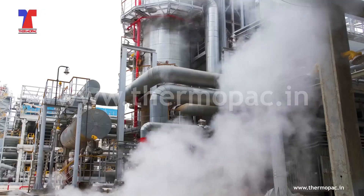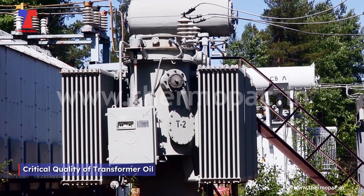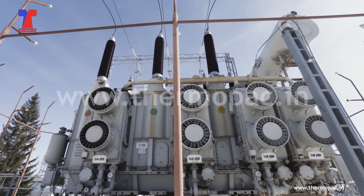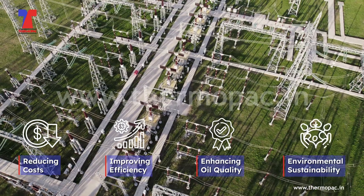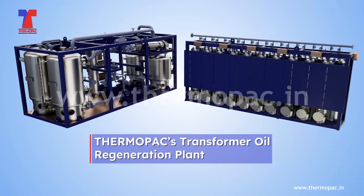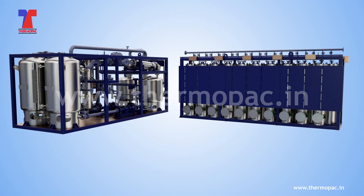In today's dynamic industrial environment, ensuring the quality of transformer oil is very critical. Advanced technology is now imperative for reducing costs, improving efficiency, enhancing oil quality, and promoting environmental sustainability. Thermopax transformer oil regeneration plant employs the latest technology.